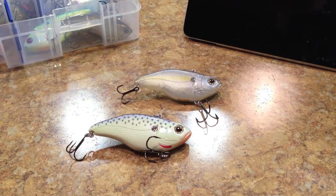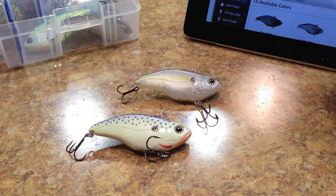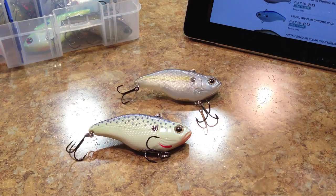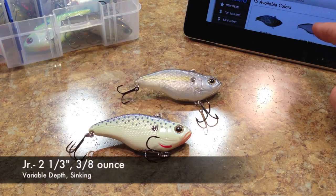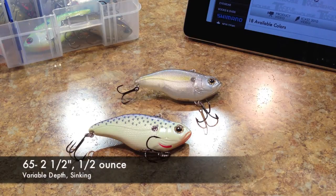Alright guys, so the Spro Aruku Shad. They have several different sizes — they've got the Spro Aruku Shad Junior, and according to their website they've got a 75 and an 85, but if you go to Tackle Warehouse they say they've got a 65, a 75, and an 85 in addition to the Junior. So the Junior has a length of 2 and 1/3 inches, a weight of 3/8ths of an ounce, variable diving depth sinking lure. And then the 65, which is 2 and 1/2 inches in length, half an ounce, variable sinking lure.